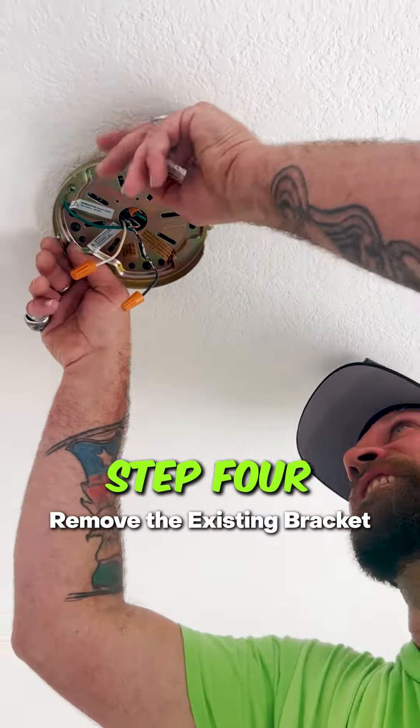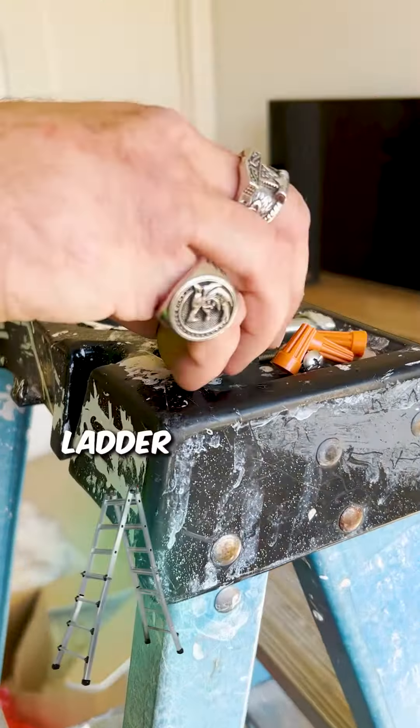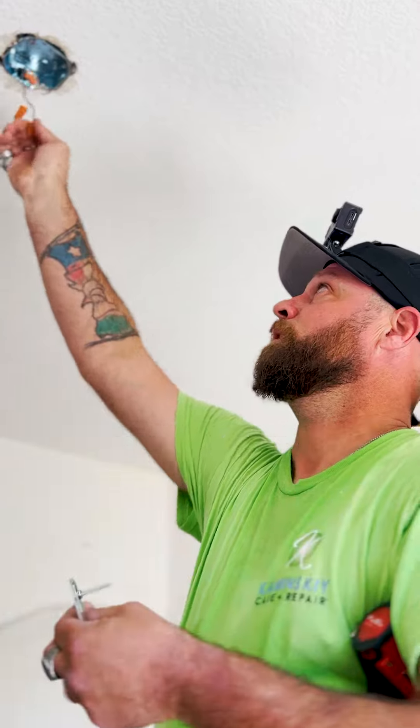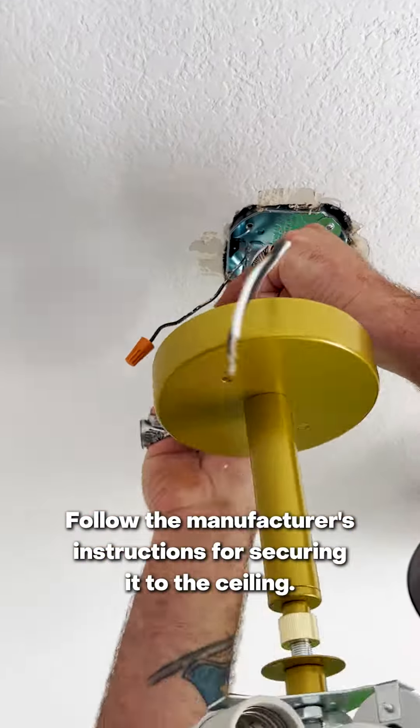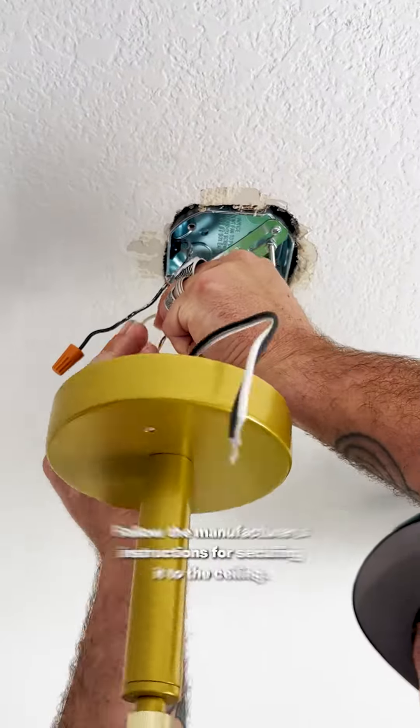Step 4: Remove the existing bracket. You may need a ladder or step stool to reach the ceiling. Step 5: Install the new bracket. Follow the manufacturer's instructions for securing it to the ceiling.